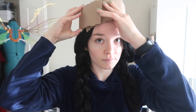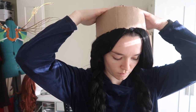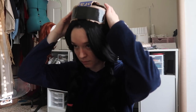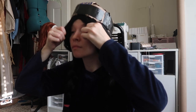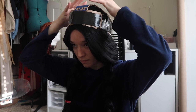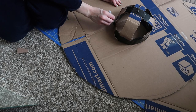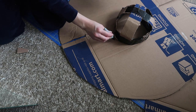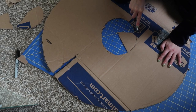I wrapped the strip around my head and secured it with tape — it was a little thick so I ended up cutting it down later. To make it stay more securely, I used two more cardboard strips crossed at the top and secured at the sides with duct tape, making a very elegant cardboard crown. Then I cut a hole in the big circle and taped the crown and circle together — don't be shy with the tape.